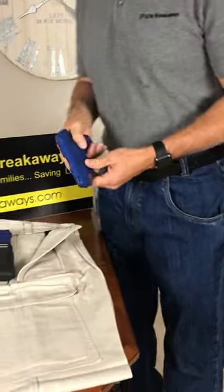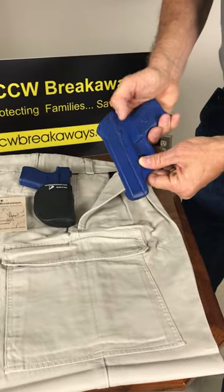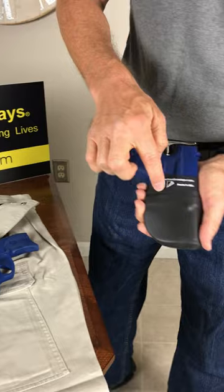But we saw a need in the marketplace. More guns are coming out without mechanical thumb safeties, and there's a need to protect the trigger guard area.